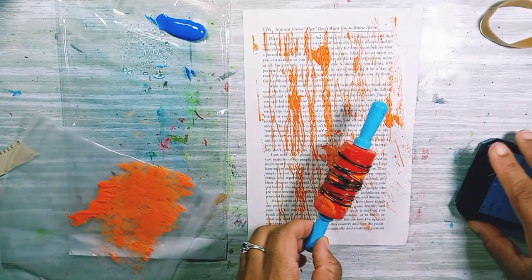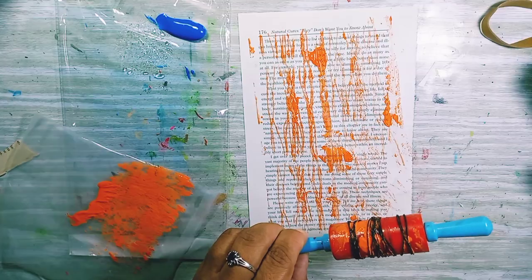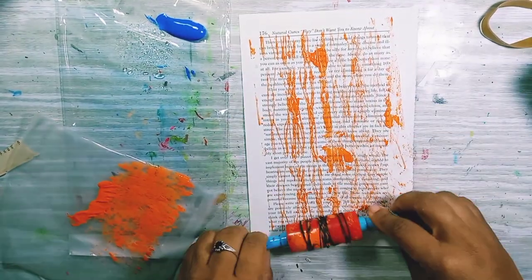I feel like I should have started with this. My phone is charging, that's why it's at such a weird angle. Cool, so I'll just put it to the side — it's almost dead.